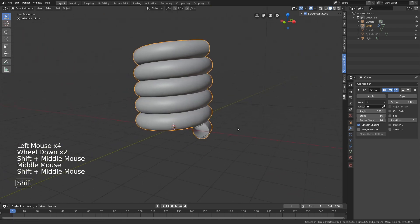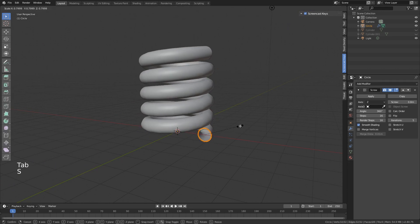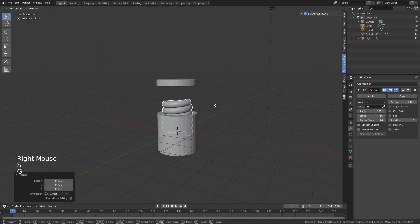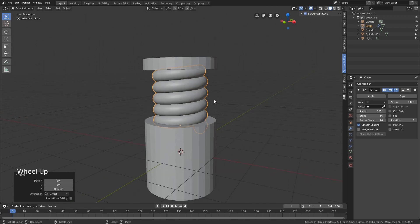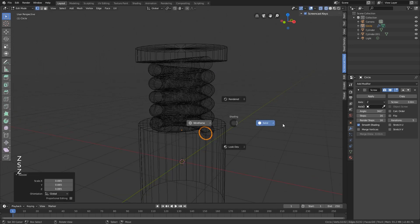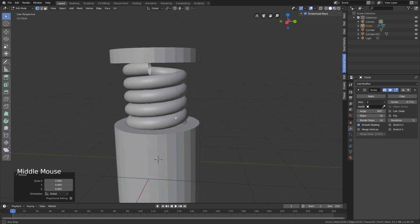Not only can we screw it, we can make it longer with iterations. Let's do about five iterations. The fun thing is you can still scale it up or down - you can see it's way too big so I'll scale it down. The spring itself is a bit too thick, so go into edit mode and scale it down. Just be aware you'll need to play with the screw again to close or open the coils.